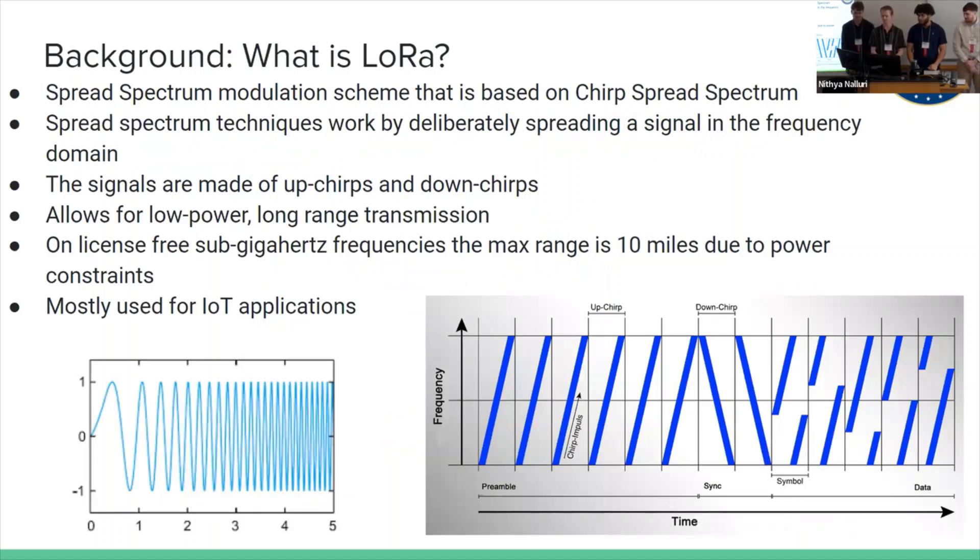For some background on LoRa: the way we're using LoRa, we're using spread spectrum modulation, which basically means our data is encoded on a series of up-chirps and down-chirps. The set of up-chirps at the beginning act as a preamble so the signal knows where the message starts. We're using this because it allows for low power and long-range transmission.